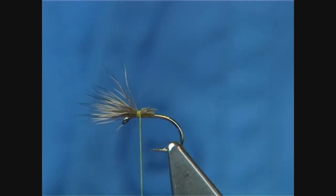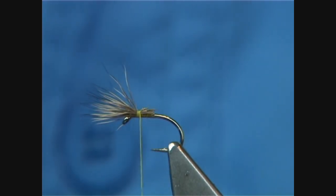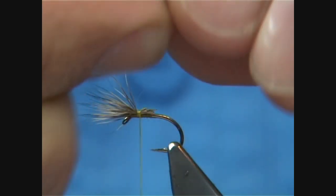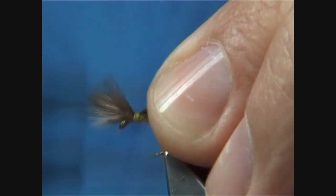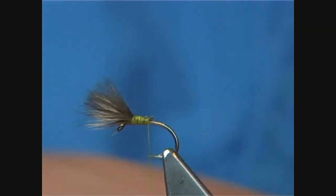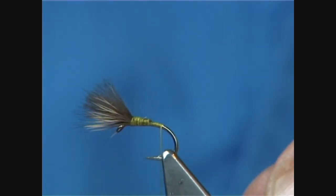Now, for the CDC feathers — two is enough because you've got the deer hair helping you as well. If I was tying just with the CDC itself, I would probably use three small feathers. This CDC is off of mallard. Just line the tips up — you want the length to match the hook. Pinching loop on top, bind this down nice and tight, then trim away and carry on with your thread to line with the barb.